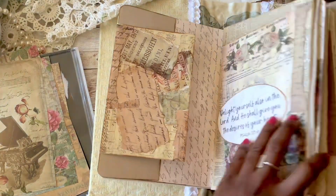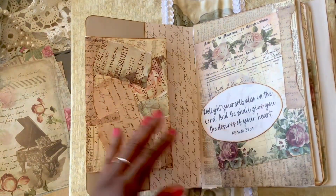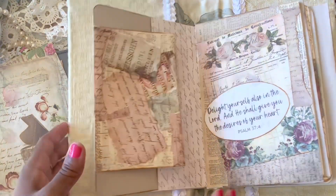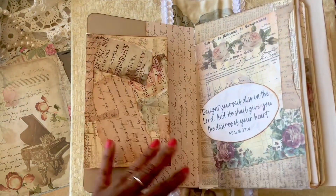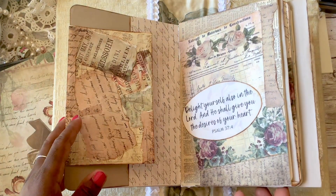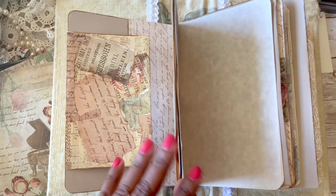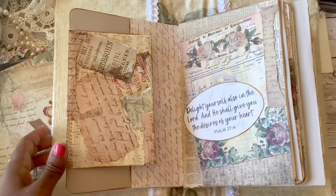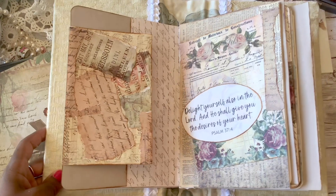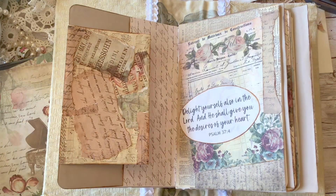We're moving along in our junk journal! Go back and check out the first part — getting the papers together and adding alcohol ink. I also have a junk journal flip-through that I posted a few weeks ago — I'll link all the information below. Thank you so much for watching. If you haven't subscribed yet, please take a moment to do that. Leave me a comment, I'd love to hear from you. Happy crafting, bye!